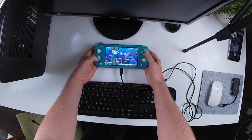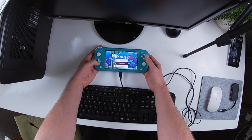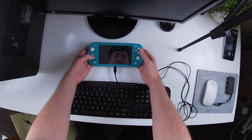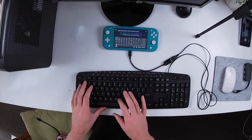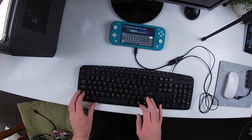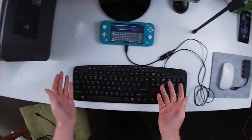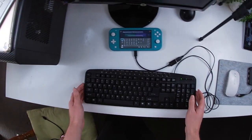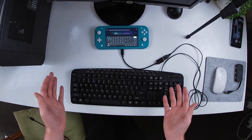Now I'll just get into something where I can rename and I'll show you that the keyboard will work. This would be handy for a setup if you're playing Minecraft, if you're trying to rename Pokémon, or just any game with chat.